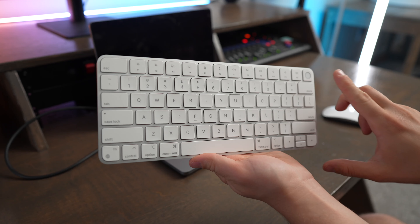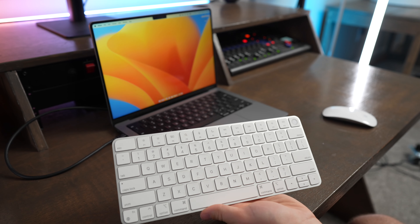One cool thing about the Magic Keyboard is you can spend a little bit more money and get one that has a Touch ID button built in. That lets you make purchases and unlock your computer using your fingerprint, but it does come at a much steeper price than the standard Magic Keyboard or the Pebble Keys.